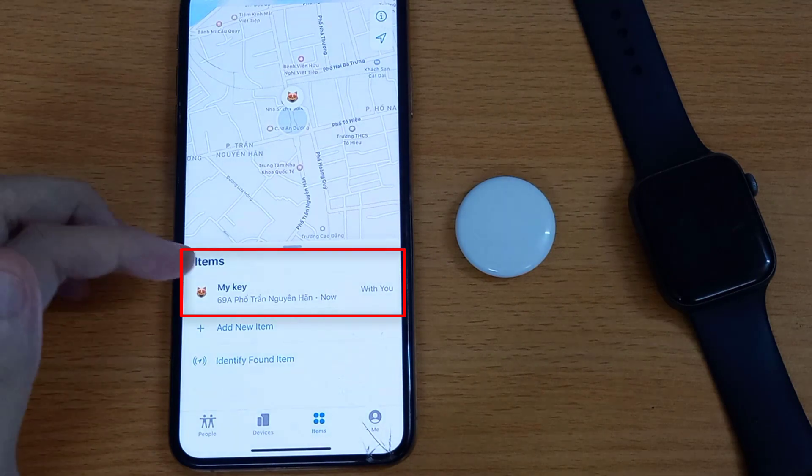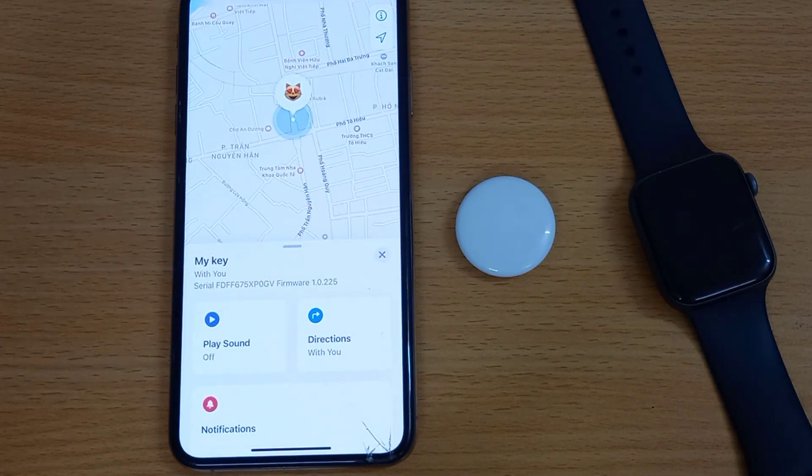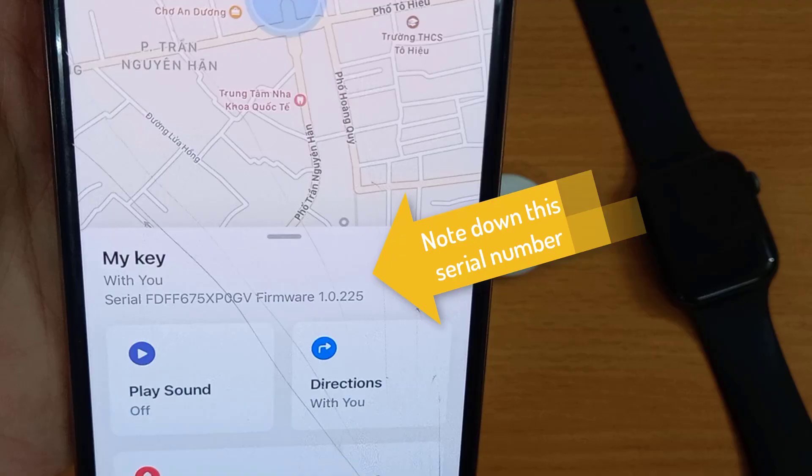Next, tap the Items tab, then tap the name of the AirTag. On this page, tap on the name so the serial number appears together with the AirTag firmware version. I recommend that you note down this serial number in your book for future use.